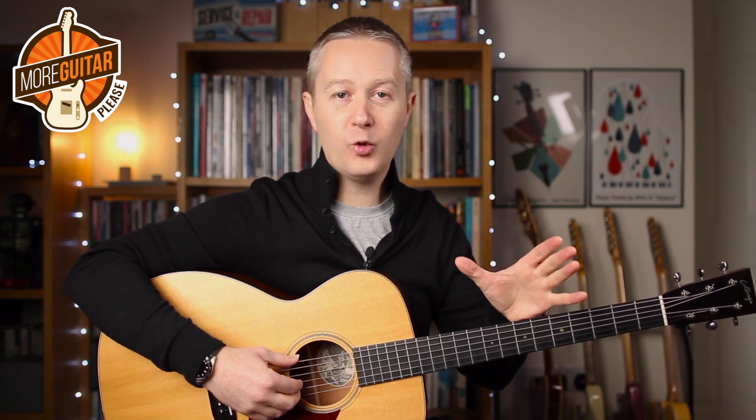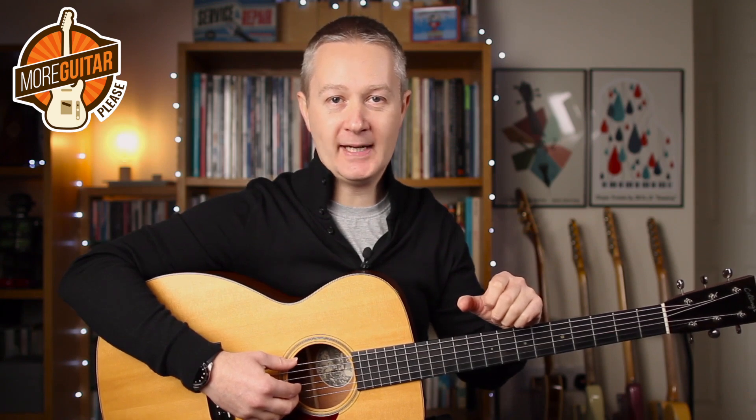Hey everybody, Stuart here, hope you're all well. This week is going to be quite a short video but make sure you stay all the way to the end because you're going to learn tons of stuff. I'm going to show you what you can get from Delta Blues Turnarounds.